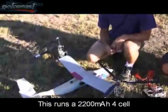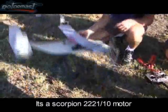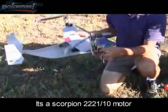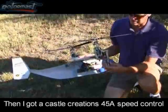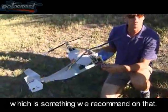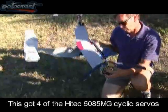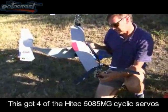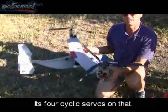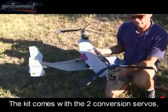What kind of batteries? This runs a 2200 milliamp four cell. It's a Scorpion 2222-1-10 motor, which is set up for four and six cell. Then I've got a Castle Creations 45 amp speed control, which is somewhere around the recommended rating. And then this has got the Hitec 5085MG cyclic servos — there are four cyclic servos on the ship. And the kit comes with the two conversion servos.